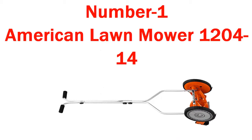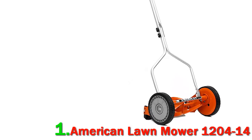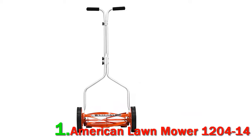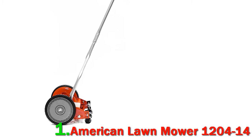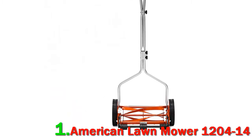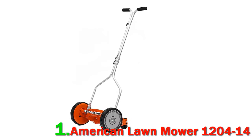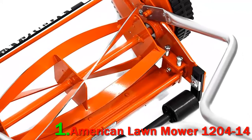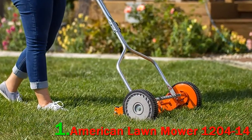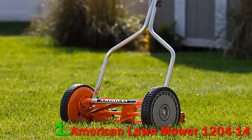Number 1: American Lawn Mower 1204-14. These days, homeowners with small enough yards are opting more and more often to switch back to traditional style manual reel lawn mowers for a variety of reasons. It's not just nostalgia for the good old days. These lawn mowers are able to get the job done just as quickly as many gas or electric powered lawn mowers, and they can do it without producing any emissions and at a fraction of the cost. Manual reel mowers like the American Lawn Mower 1204-14 can handle smaller jobs without requiring expensive gasoline, bulky rechargeable batteries or power cords, and with minimal maintenance.